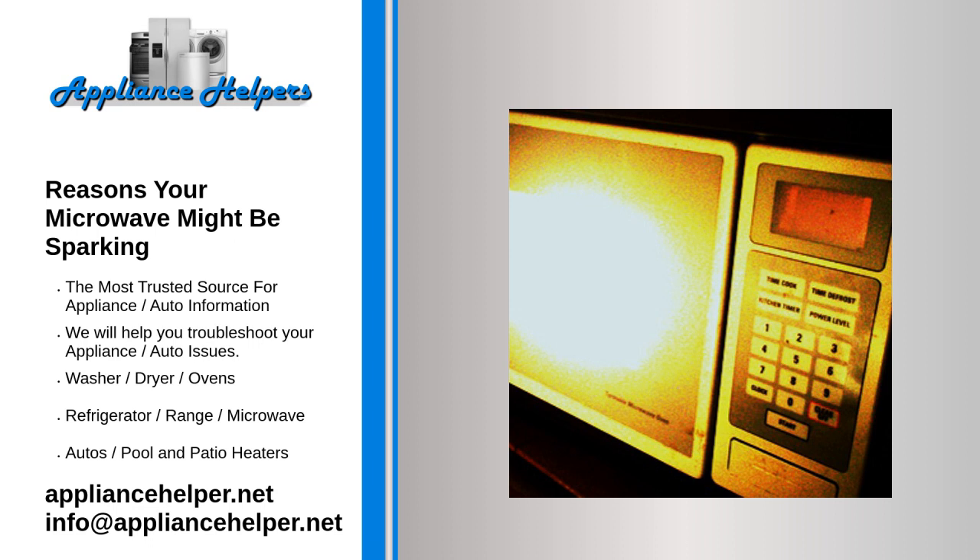There is one situation when a sparking microwave is dangerous. If it's sparking because of broken electronics, then the microwave might pose a risk of electrocution. If you're not sure whether the microwave is safe or not, just unplug it. That will help you avoid any dangers and investigate the problem more closely.